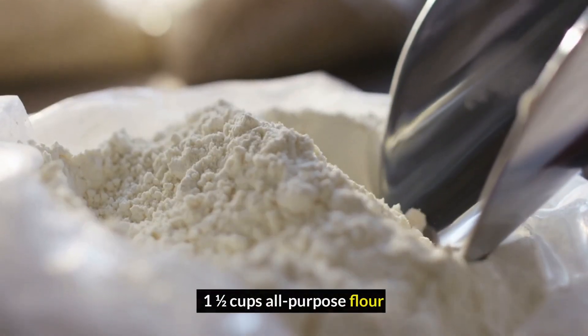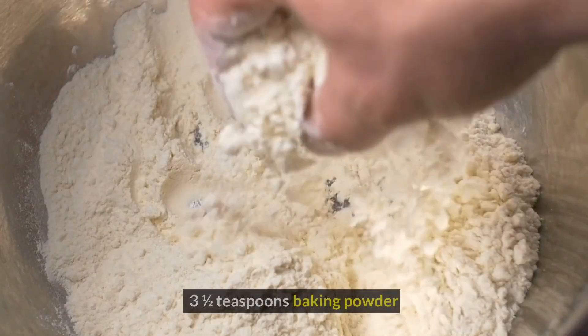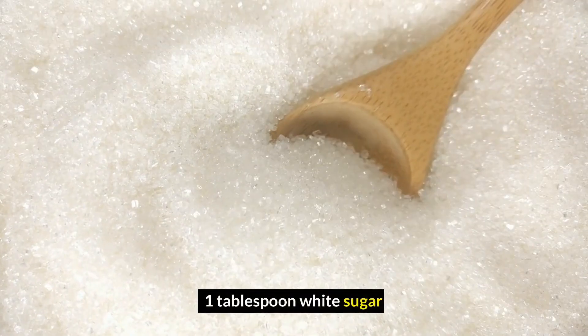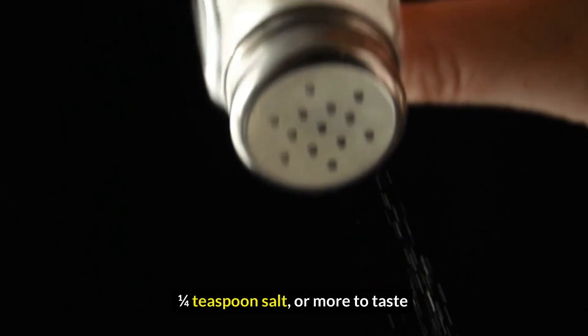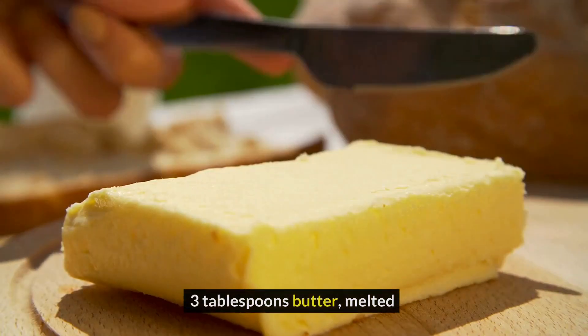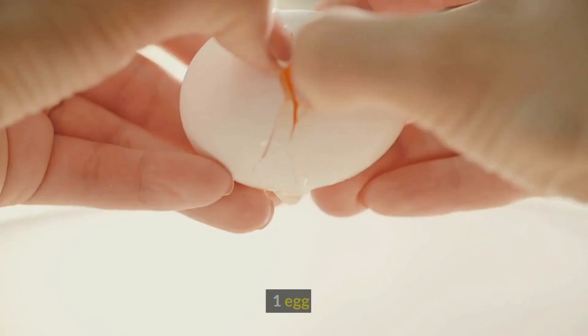Ingredients: 1½ cups all-purpose flour, 3½ teaspoons baking powder, 1 tablespoon white sugar, ¼ teaspoon salt or more to taste, 1¼ cups milk, 3 tablespoons butter melted, 1 egg.